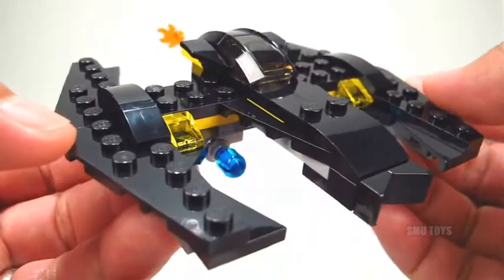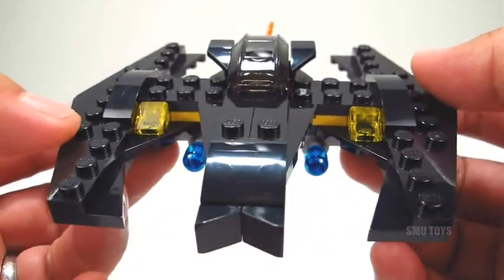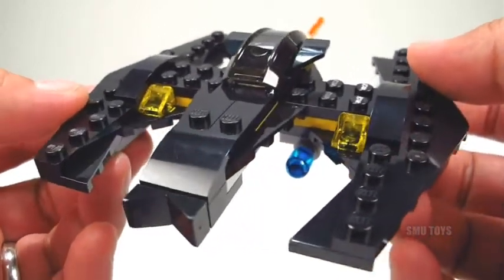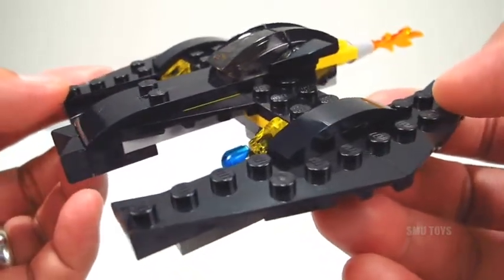All in all, I'd say this is definitely one of the best Batman mini builds. If you're a fan of the little polybag sets, and especially if you're a fan of Batman, you're going to want to add this to your collection. Hope you guys enjoyed and thanks for watching.